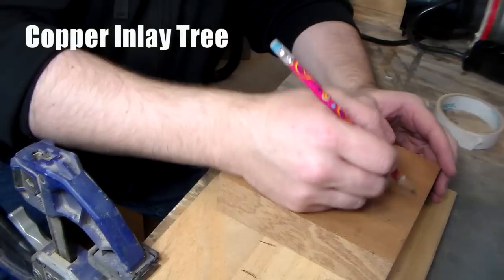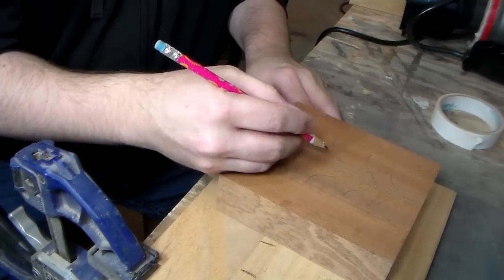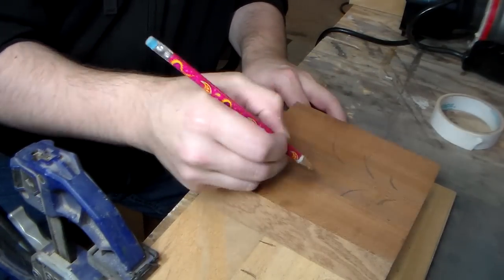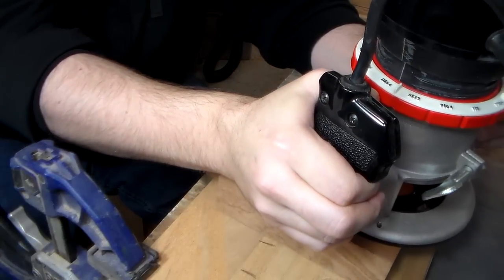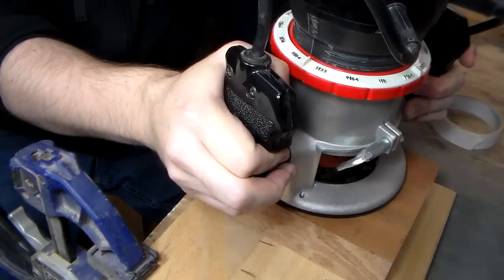I've actually got another project on the bench right now, but this idea just kind of grabbed me and I needed to try it out. So what I've got is this clamped to the bench and I'm just going to do a very simple design. My router, equipped with a v-bit here, I'm just going to try to route out these grooves.